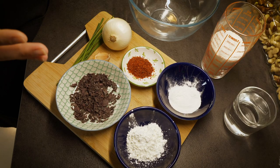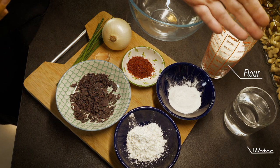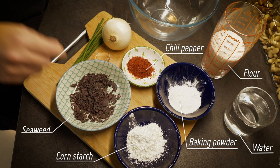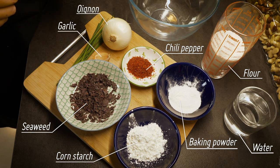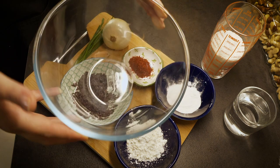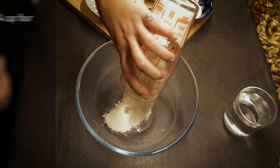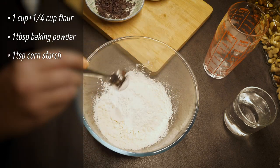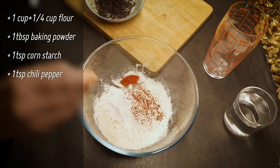To create this recipe you will need some flour, some water, some baking powder, corn starch, chili pepper, some seaweed, a bit of garlic, a fresh onion and chives, and we're going to mix it all in a bowl. Today I use all-purpose flour but if you want to make a gluten-free version you can also use chickpea flour.